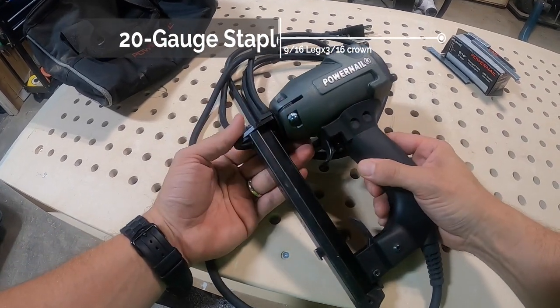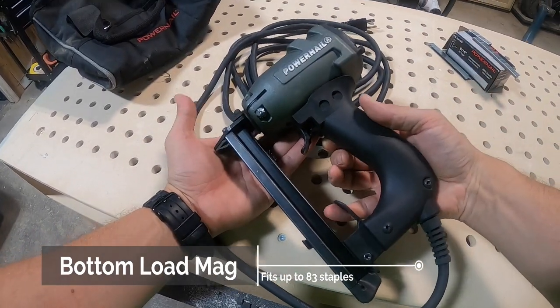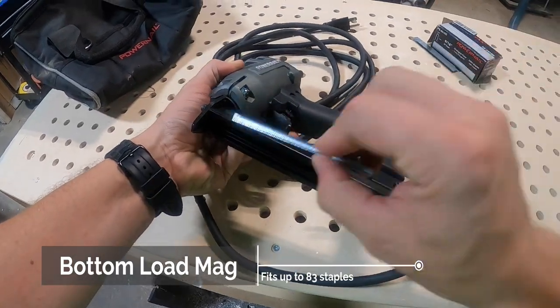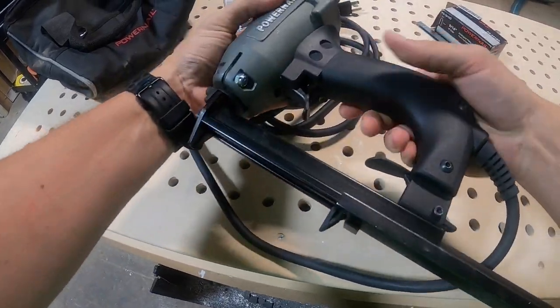A few of the nice features on this tool — it has this bottom load or front load magazine. You access that by pulling this lever on the back, which drops that magazine out, and then you can load up to about a strip and a quarter in there. That's somewhere around 83 staples each time it's fully loaded.